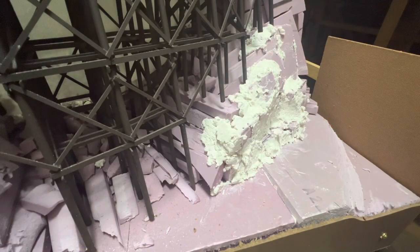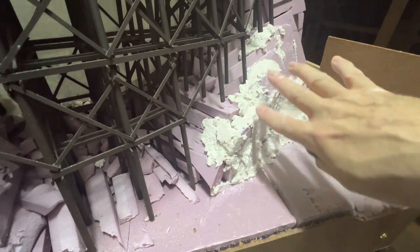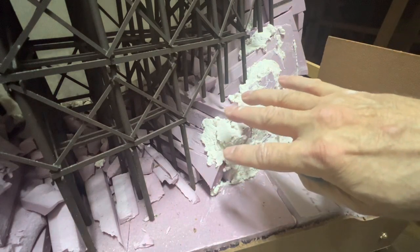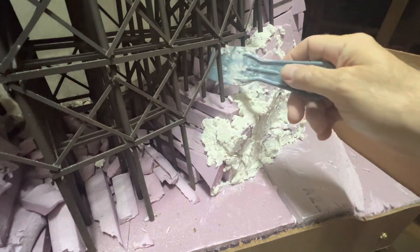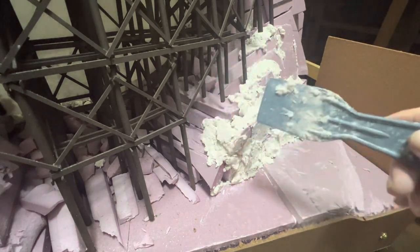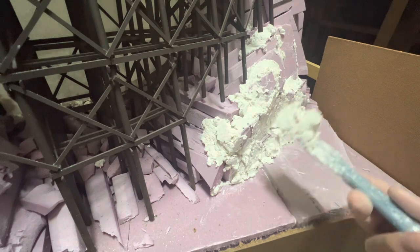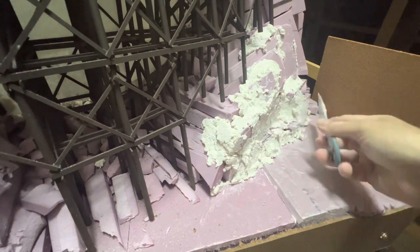Later Thursday evening, I'm back out doing a little bit more before I call it a day. I've started to add sculpt-a-mold in here. What I'm going to do is just rough in the shape on this piece and into here. Later when I get the backside done more, I'll come back in and add sculpt-a-mold in all of these areas and kind of build it up. Just get a blob of sculpt-a-mold on my putty knife and press it into place.